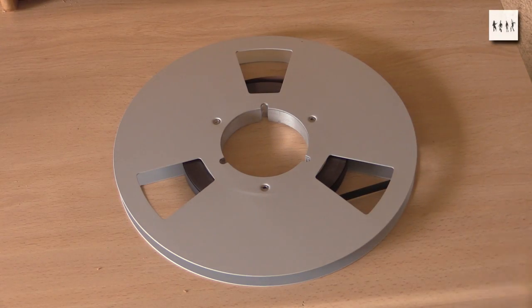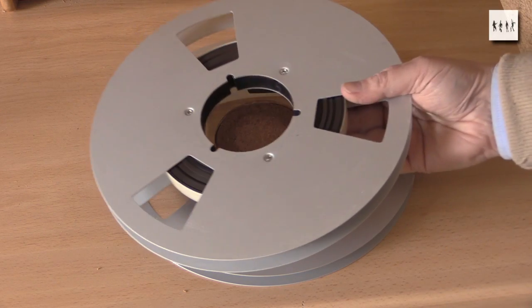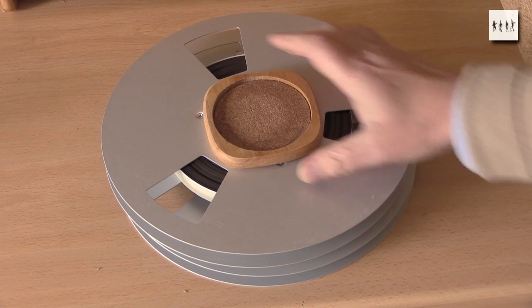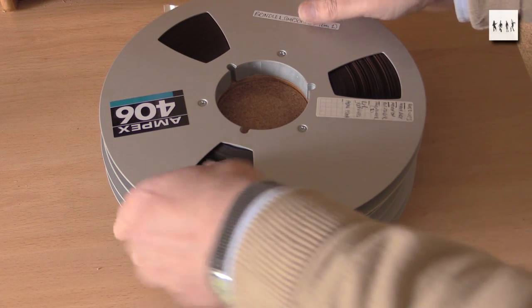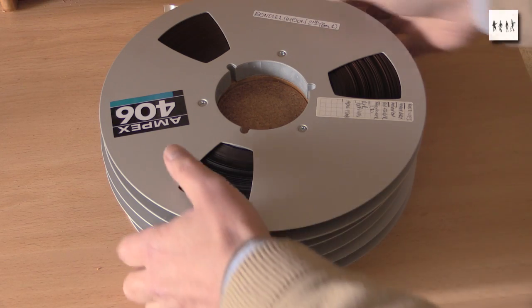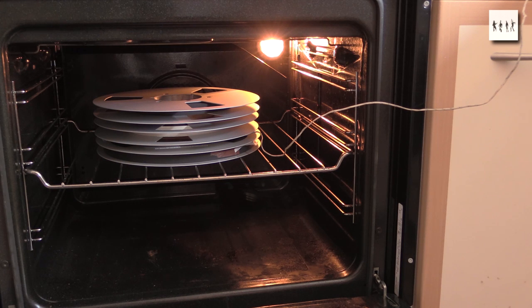Baking tapes is the only real way to get over this problem in the short term. So we stack the tapes up using nice wooden drinks coasters - something that won't suffer too badly when you put the thing in a warm oven. I can stack up about five of these tapes on top of each other in my fan-assisted electric oven.